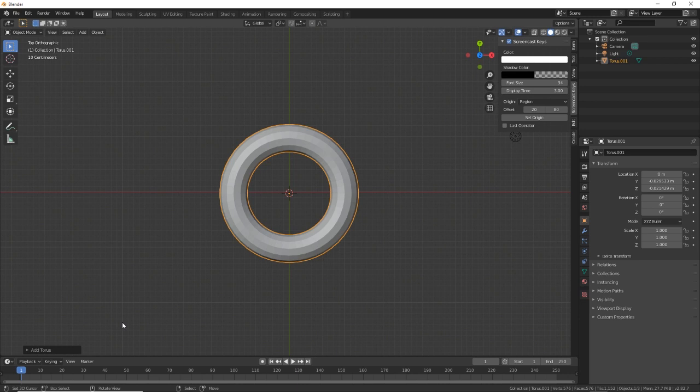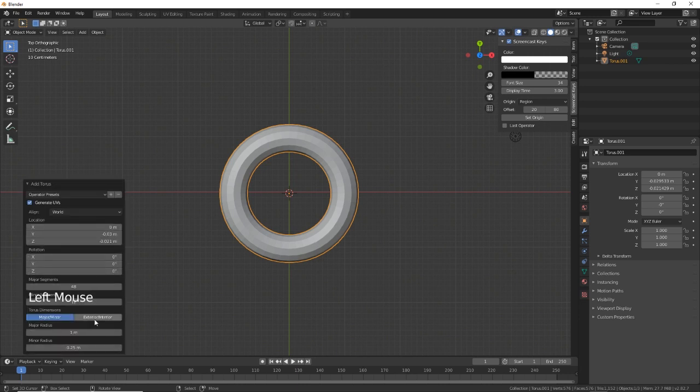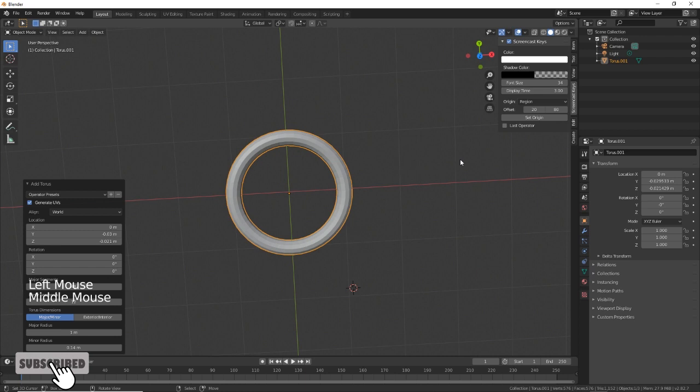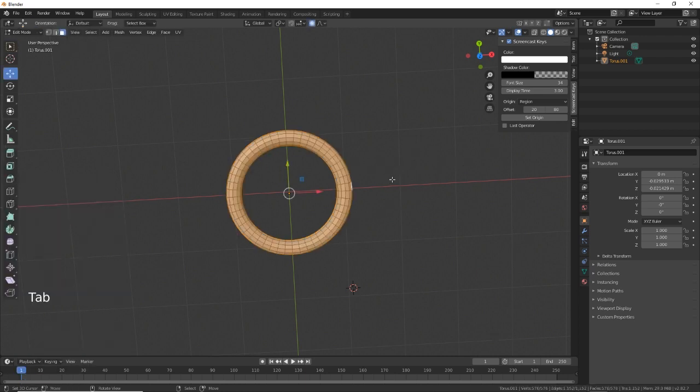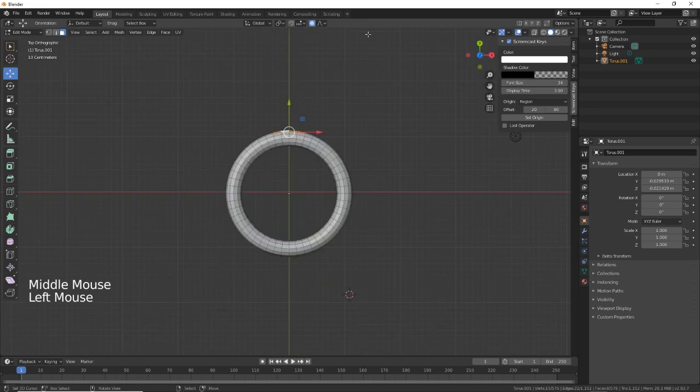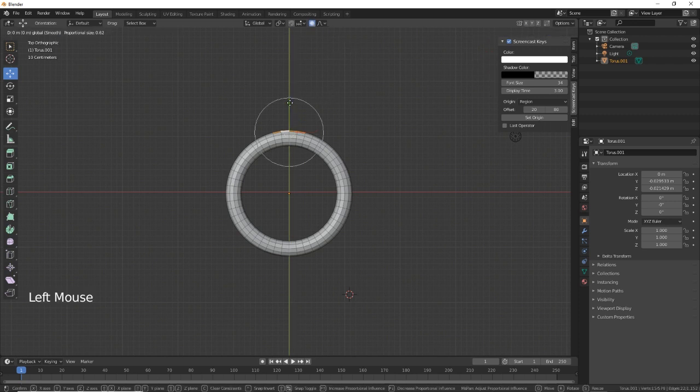Let's change the inner minor radius — just going to make it a little bit thinner like that. That will do nicely. Then we go into Edit Mode, and we need to select a few faces on the top here. Then we'll get proportional editing on and just adjust that, bringing it up slightly.